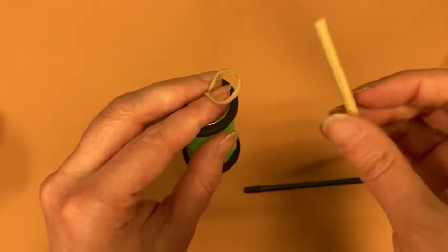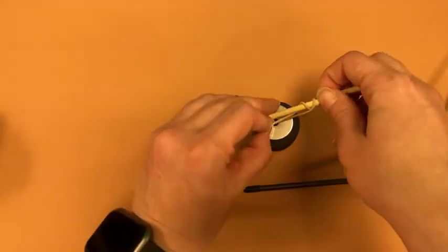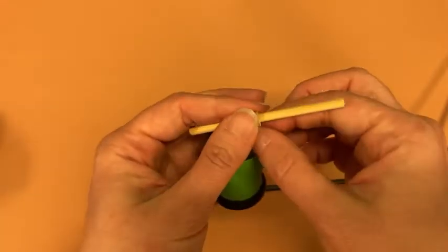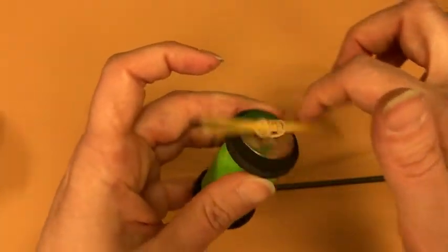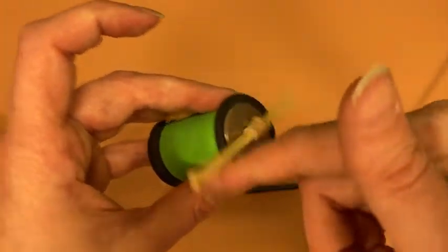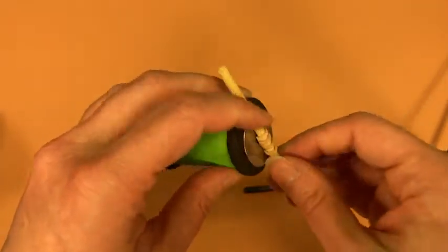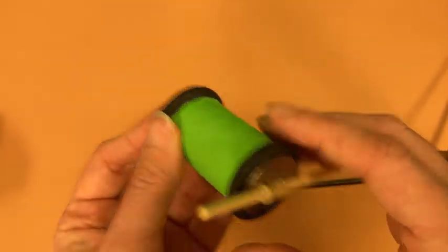Finally, you're going to take your stick piece and wrap it a couple times around the rubber band like this. To make your racer run, wind up the stick like so until it is nice and tight. You hold that in place, set it down and let it go. That is how you make your own wooden spool racer.